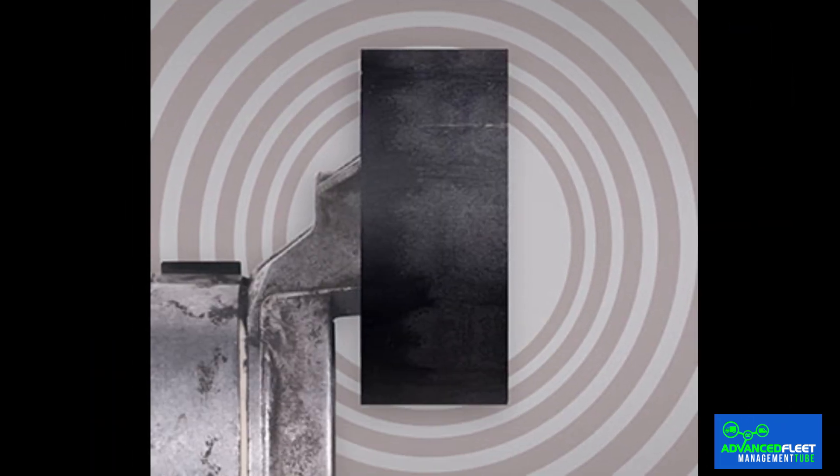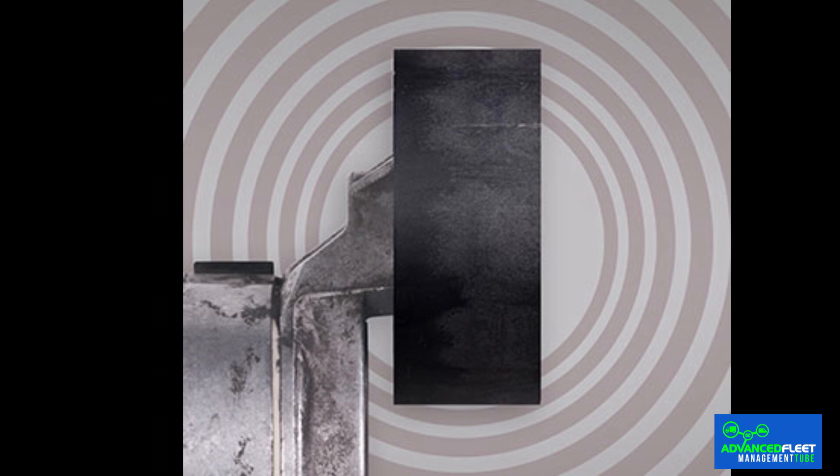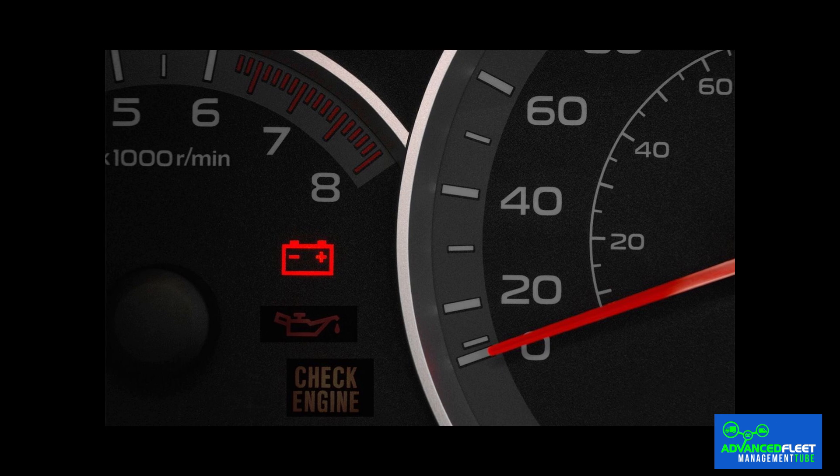Signs of imminent failure: a squeaking noise when starting the engine or turning the wheel suggests problems commonly attributable to defective tensioners or rollers, resulting in uneven belt wear. Electrical and mechanical failures: if the serpentine belt breaks, the battery failure indicator will light up as the alternator stops operating instantly. Features such as power steering, air conditioning, and lights may stop working.